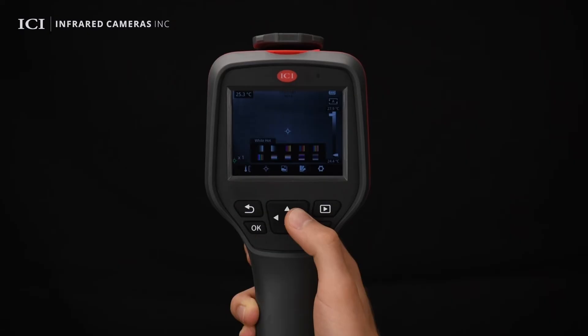In the palette setting menu, users can choose from 10 palettes, including white hot, black hot, iron bow, lava, rainbow, high contrast to rainbow, and others.